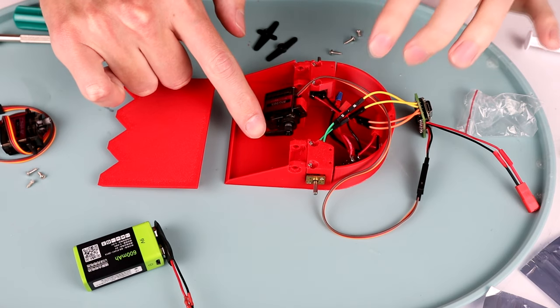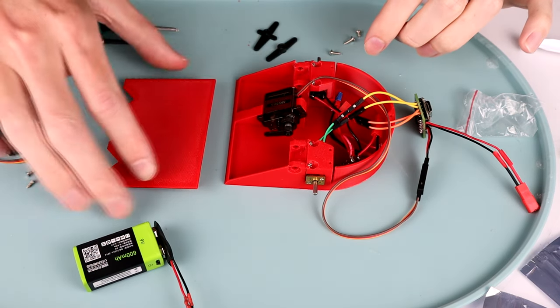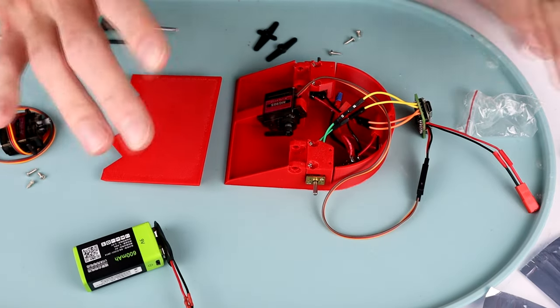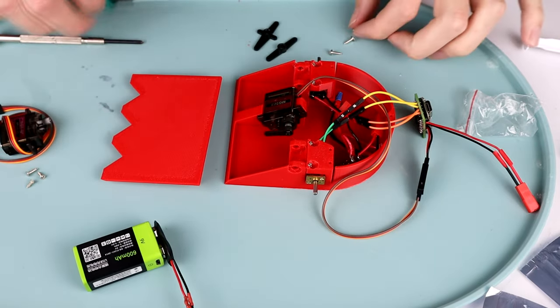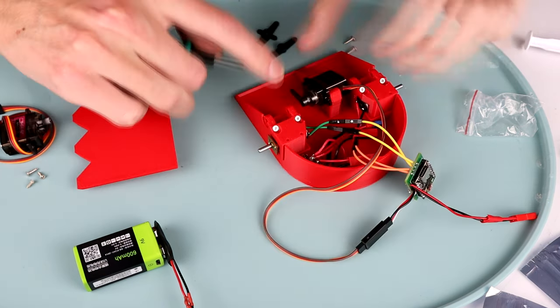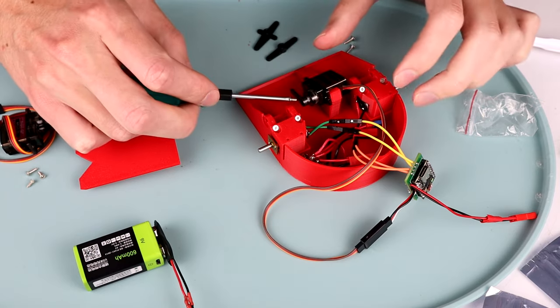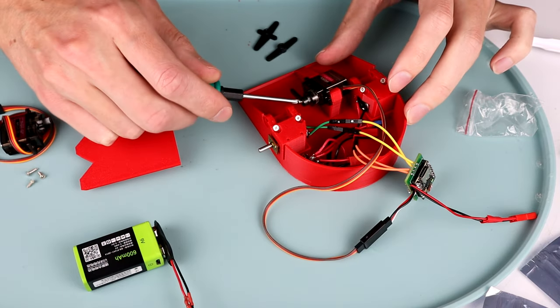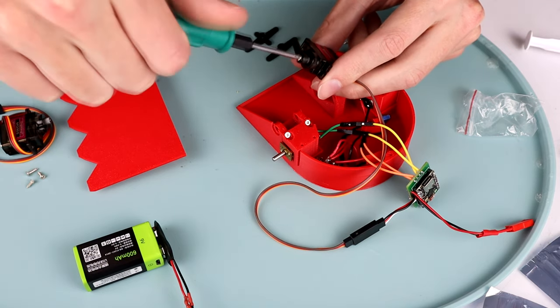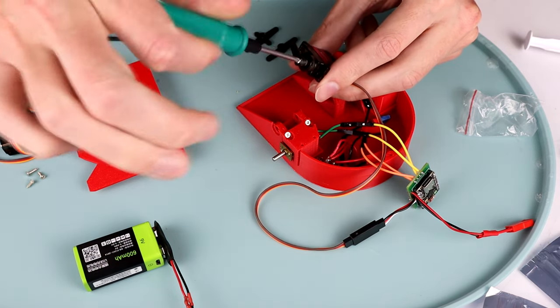I'm just going to put a little short servo horn on here. I'm not sure it's going to be enough to raise and lower the arm, but I'll print another one later — it's not hugely important right now, because realistically the weapon isn't even really involved in the driving, and the driving is what we're actually here to test. So we're going to power on through and finish up this robot, and then we need to make an actual controller.